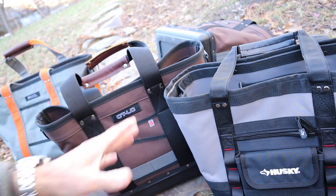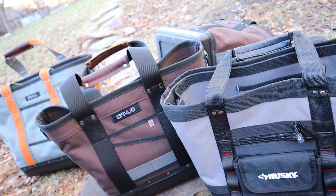But either one is great. This is $30, this is $90. You decide. And with that, Doc out.